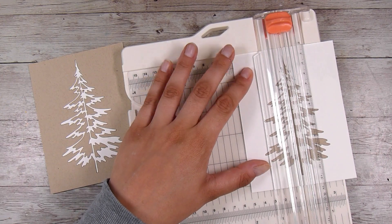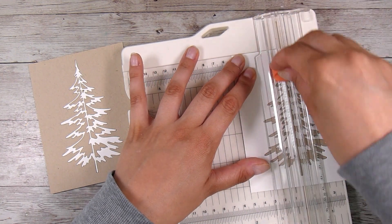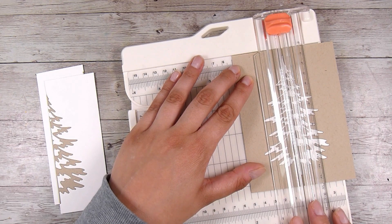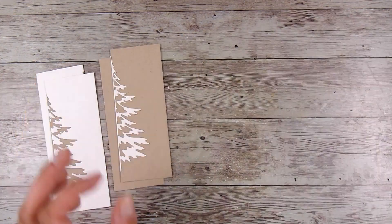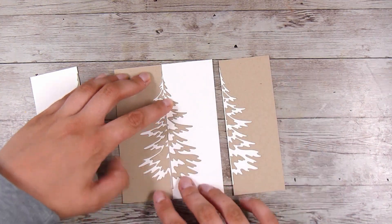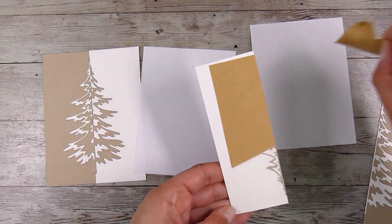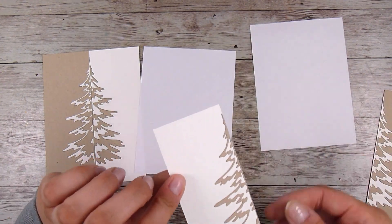Now here comes the fun part — I am going to slice these right in half. For this first tree, I'm actually not going to measure. I'm making sure my cutting blade is going directly down the center of the tree — it's not perfectly straight because I didn't measure anything when I put the tree on, but it is directly down the center of the tree and that's all that really matters for this project. The tree isn't perfectly symmetrical, but the next shape doesn't have to be symmetrical at all — it can be anything you want. You can also do this in quarters — the opportunities are endless.